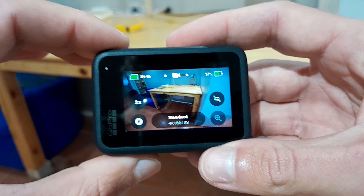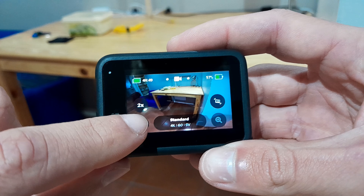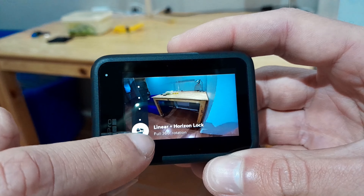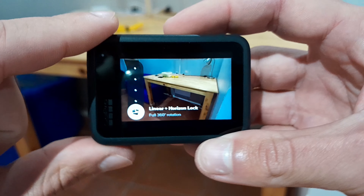To enable horizon lock on the GoPro Hero 11, go to the home screen, then at the bottom left click on the lens icon. It'll open up a dropdown, then scroll down all the way to the bottom and you'll see 'linear plus horizon lock' appear — that means you're on that horizon lock setting.